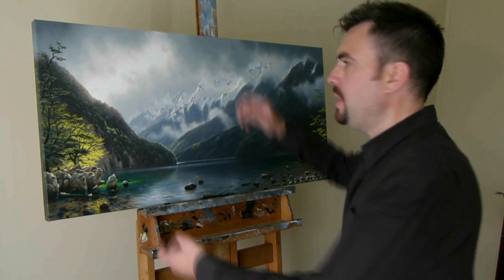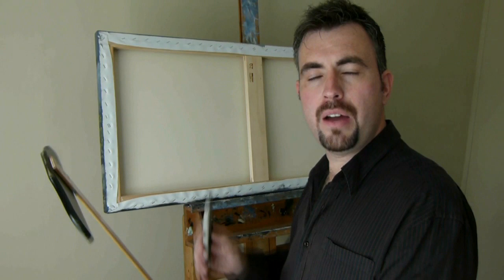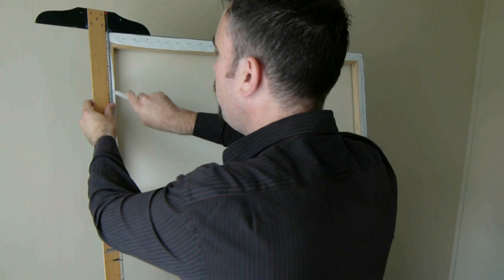Firstly, we need to turn it around on our easel, like that. Taking a T-square and a knife, I'm going to make some small guide holes for my screws. Now these holes should be marked at approximately a third from the top of your painting.